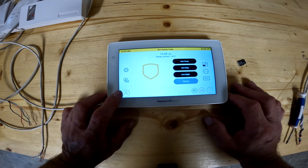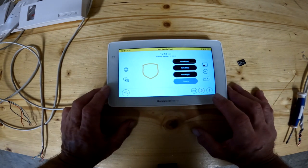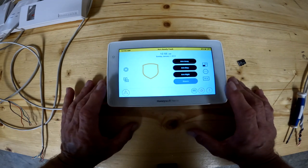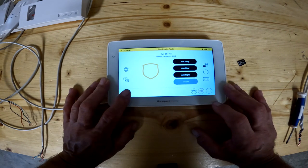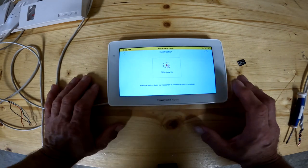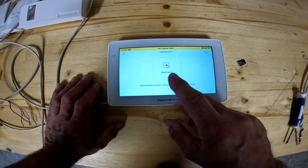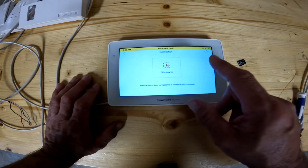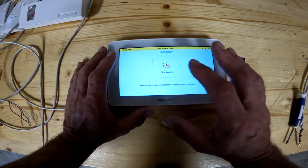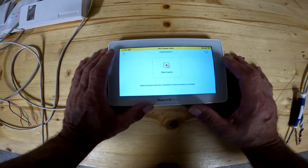The bottom left hand side has an exclamation in a triangle with a circle around it — not to be confused with the exclamation with just a circle around it. This is another feature Honeywell did and it's kind of confusing. The left one is your panic button. You have to press and hold the button to set off the alarm. Depending on how your installer has it set up, you may have a silent panic or an audible panic. You can set this up different ways and just push the appropriate button.